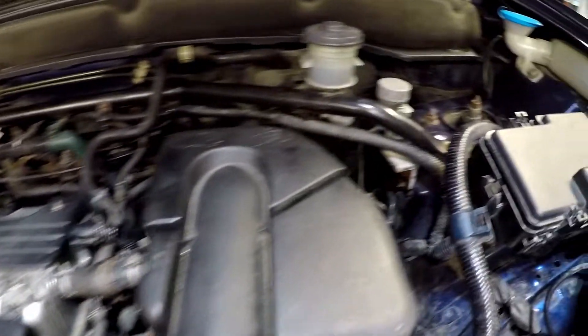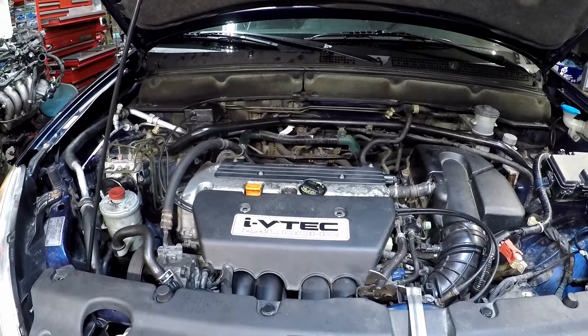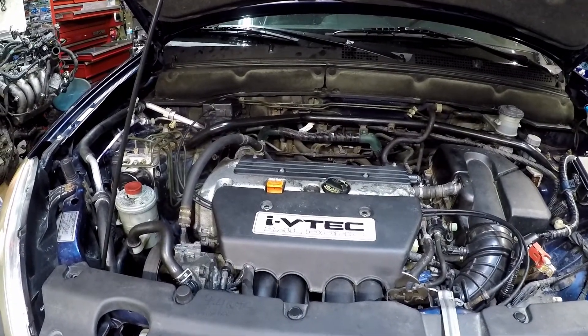Everything looks like it's back in there. We need to put the wheels back on and get some oil, and then we'll be good for a test drive.